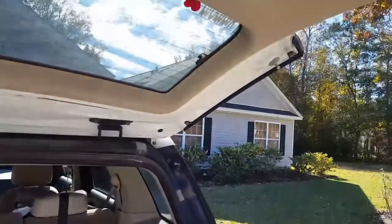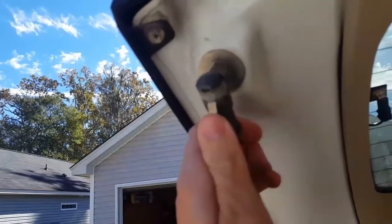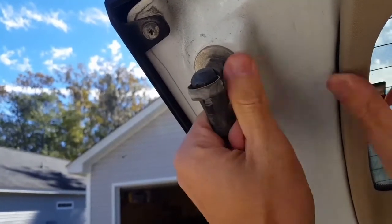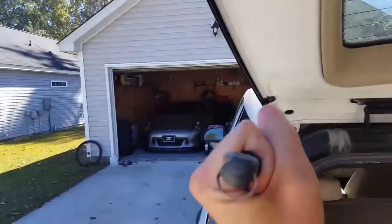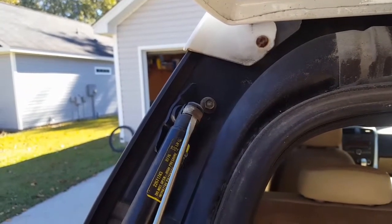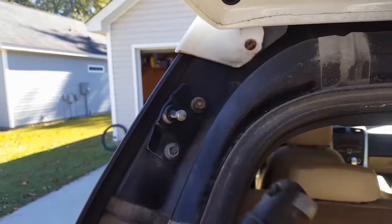As a safety precaution when you take them out, make sure somebody's holding it. Take your screwdriver, pop out the old clips, and it pops right out. Do the same thing down here — it comes right off.